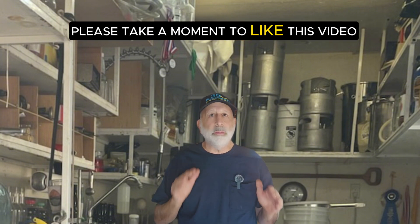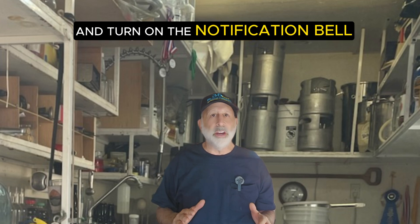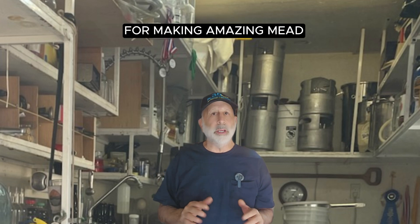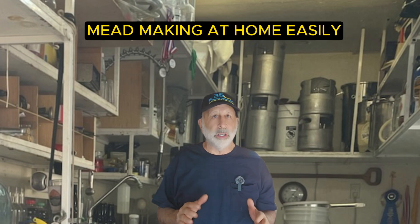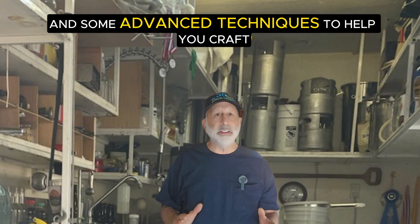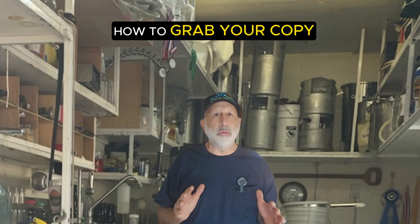Before we dive in, please take a moment to like this video, subscribe to the channel, and turn on the notification bell so you never miss out on the best tips and tricks for making amazing mead. As a special thank you for watching, I'm giving away my free ebook, Mead Making at Home Easily, loaded with my step-by-step process and advanced techniques to help you craft an exceptional mead. Stay tuned until the end of the video to find out how to grab your copy.